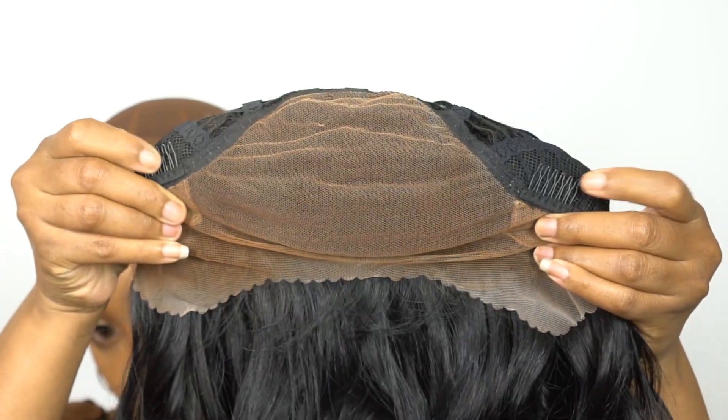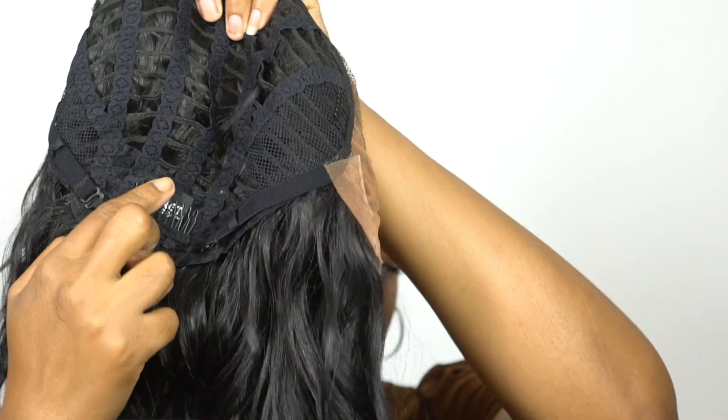For the rest of the cap, you do have two combs up front, one at the back, and adjustable straps. It's a regular cap construction, about medium to large in cap size, and it comes in other colors — I'll leave that in the description box. It comes in four special colors, including strawberry blonde, and it comes in 1B and number two.